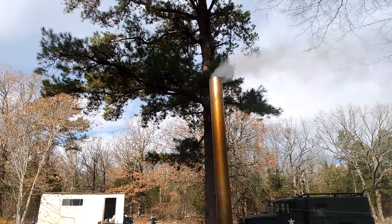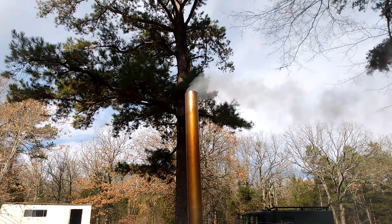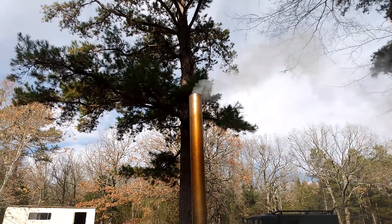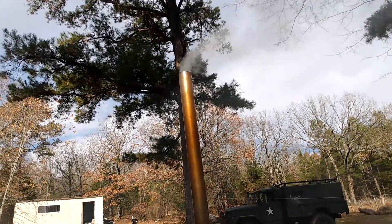Welcome back to Dan in the Dirt! First and foremost, don't forget to like, share, subscribe, and comment. You guys can also find me on Rumble. Stay busy, stay dirty — let's get into this.